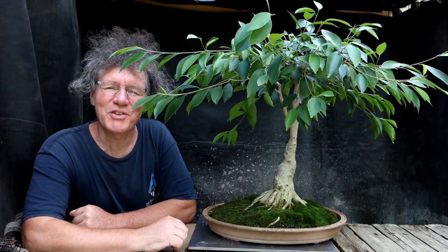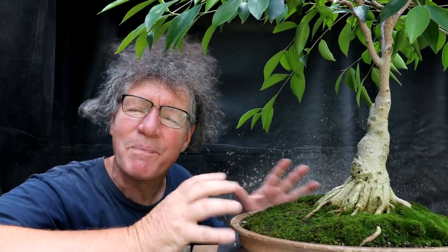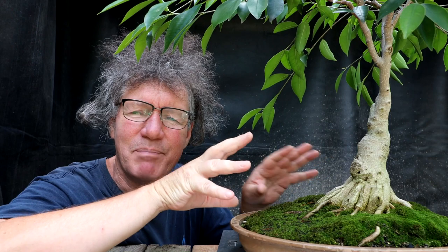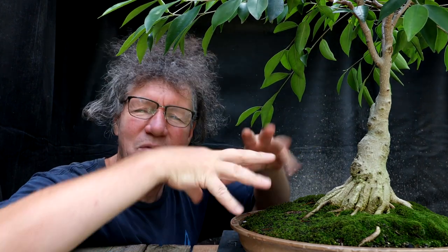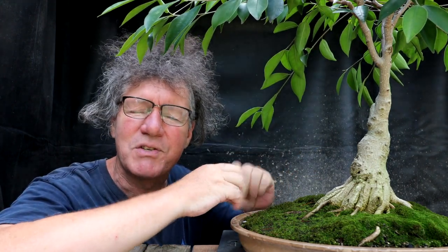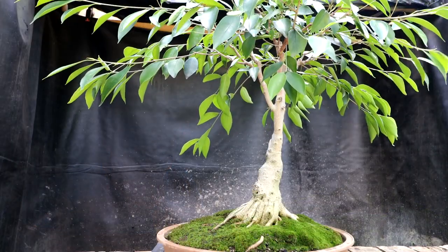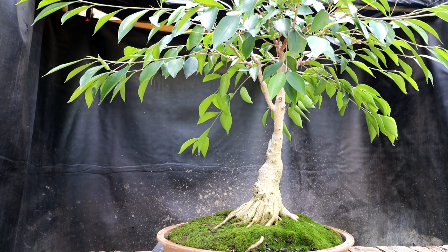Hi everyone, Nigel Saunders here. Welcome to another Ficus Friday. The tree I'll be working on today is one of the Ficus Sisters — the one I call Plain because it doesn't have a lot of aerial roots. The Ficus Sisters were two trees I bought at a big box store. They started out almost identical looking and I've been training them in two different styles: one fancy with lots of multi trunks and aerial roots, the other plain and simple. In recent years it's been my goal to style this tree to look like the giant home tree in the movie Avatar.